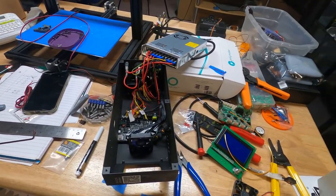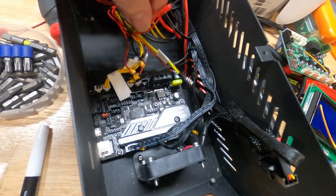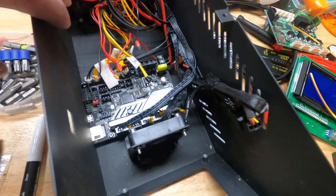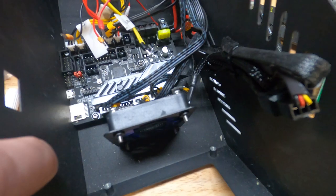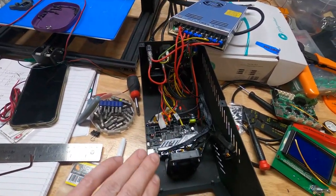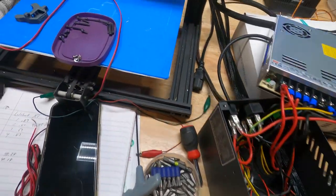I should have started documenting sooner. The SKR Mini E3 is in. I still have to finish sorting out a few wires — there are a lot of wires for the fans. I replaced the old noisy fan with a much quieter one, so at least it'll be quiet. New power supply. The CR-10 Mini is a 12-volt system, and that's what the bed runs too.